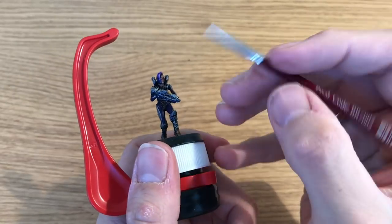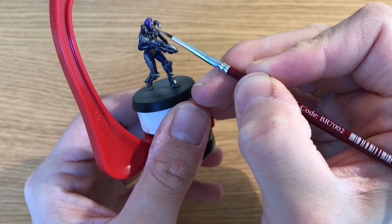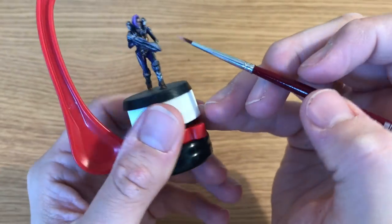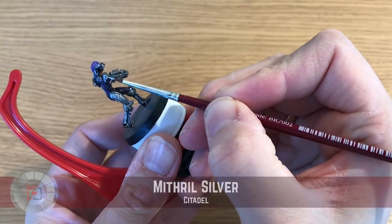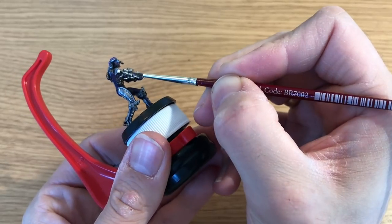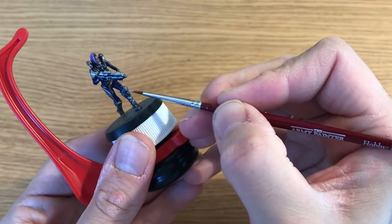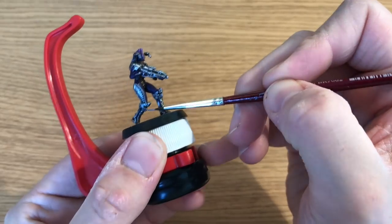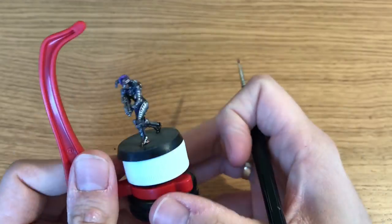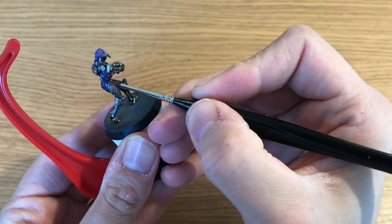Cadian Fleshtone is painted back as the base color on her face — anywhere the wash settled where he didn't want it — covering all the raised parts. Then Kislev Flesh goes over the more raised parts: brow, jawline, nose, and cheekbones — pretty standard face painting. Then Mithril Silver is out again to highlight the gun a little more, catching all the edges. It's quite a square-ish gun with a stock and lots of rectangular bits, and her boots also have lots of square edges, so he's edge highlighting to brighten the detail and make the light look like it's reflecting off the metal.